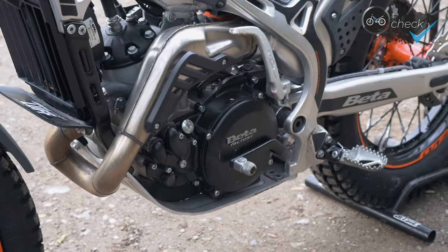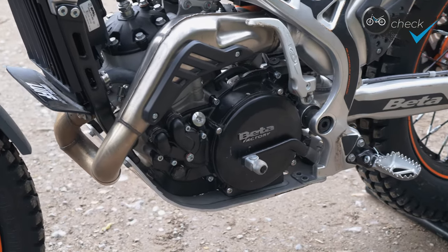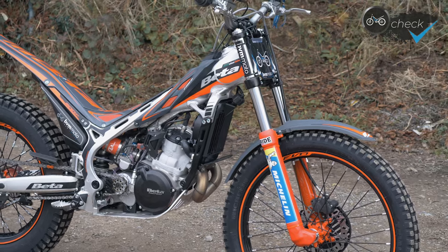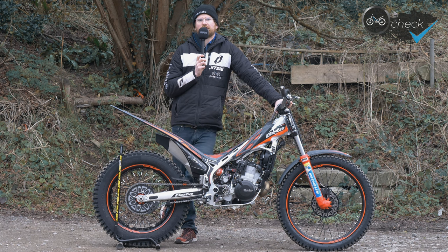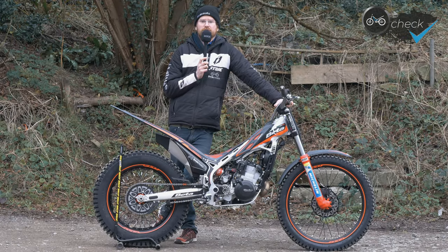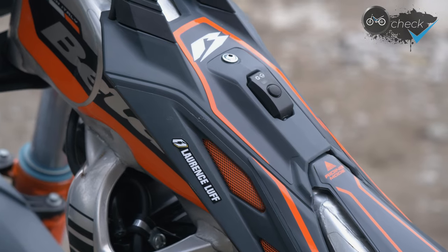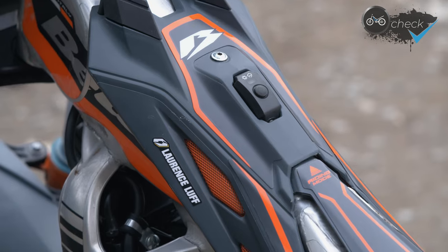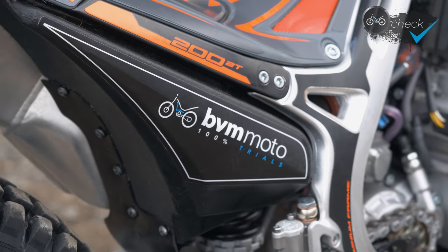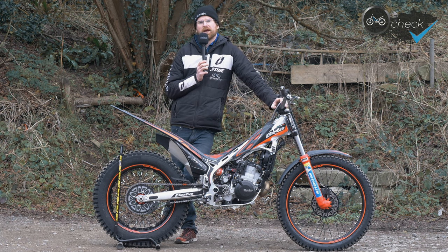We've been asked a lot why I've gone for a Beta 200. Basically, I feel a weakness of my riding is not being aggressive enough. With bigger CC bikes, you're not scared of them but it's quite hard to keep up with them, and because of that I maybe don't open the throttle as much as I should — trying to keep the bike under control. With a smaller CC like a 200, I feel I can be more aggressive and the bike won't jump out of your hands the way the bigger CC's can. To be honest, you don't necessarily have to ride it that much differently — it still pulls the higher gears and it's quite easy to immediately get on and feel at home with it.